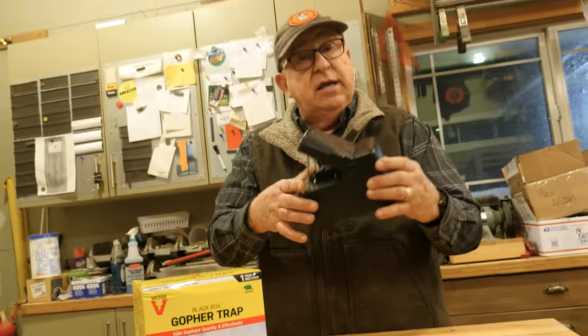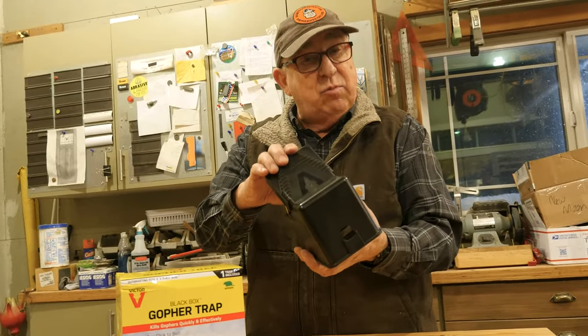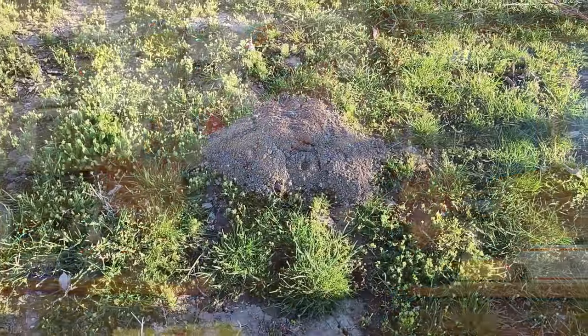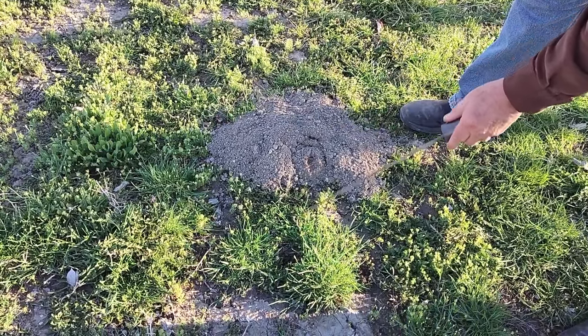Let's go ahead and wait until tomorrow — we're going to take this to a field and set it. Let me walk you through how that's done. The first thing you want to do is find the freshest activity, indicated by a freshly dug mound. In the case of a pocket gopher, these are fan-shaped, about this wide at the widest side, tapering back with a soil plug. By knowing the shape of the mound and that it's fresh, you're highly likely to get them in their active stage where you can actually trap them.